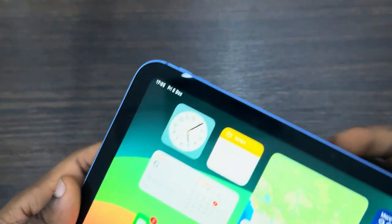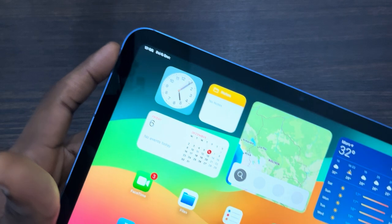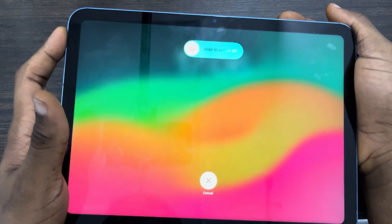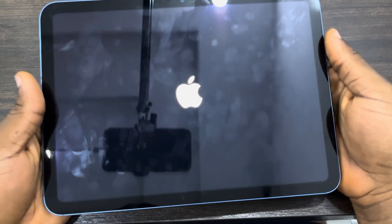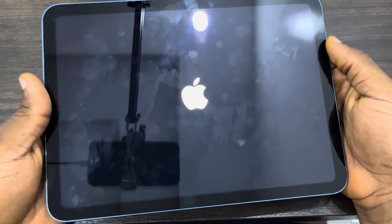Hold the power button until you see the Apple logo — volume up, volume down, then long-press the power button until the Apple logo appears. Once you see it, release and your iPad will restart. This can also fix the issue. If you found this video helpful, smash the like button and subscribe.